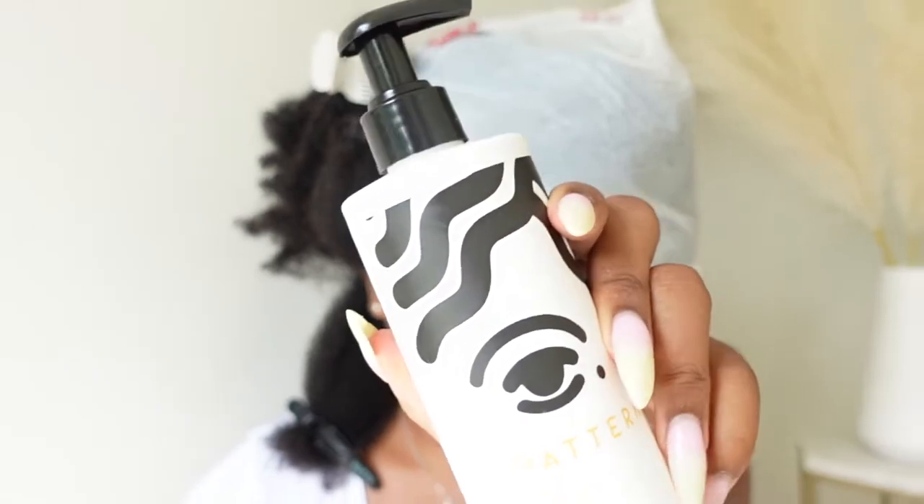My hair is drenched — it's wet. It is time to apply the new Detangling Nectar. I already did one section, but I want to do a section for you on camera just so you can see. Pretty much it's kind of the same.